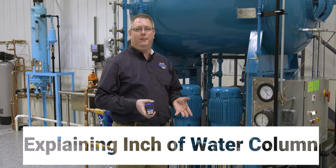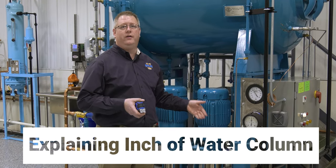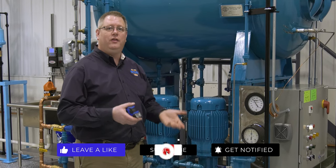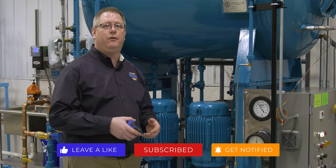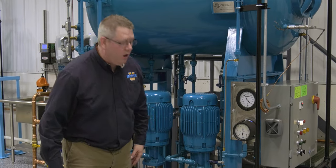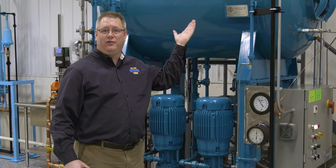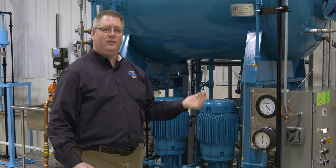Gauges are an important part of any boiler room, and pressure is especially important when dealing with steam pressure, like on this deaerator. But due to the nature of gauges, sometimes they can give us incorrect information. This gauge is actually reading about 30% off where it should be — what we're seeing is six, seven, almost eight psi, when in fact the pressure on the deaerator is closer to six psi.